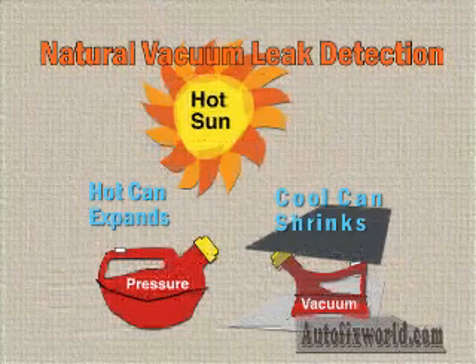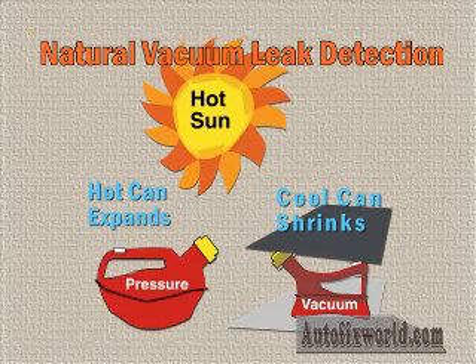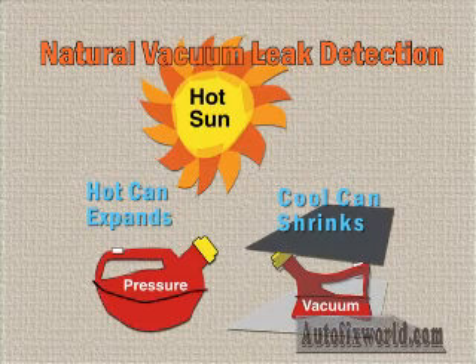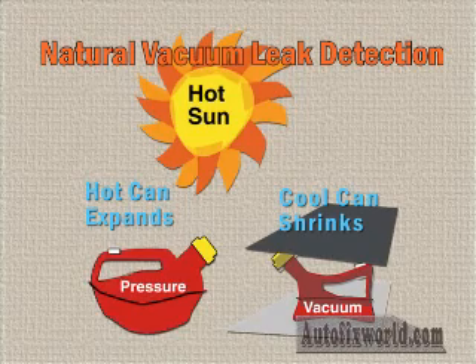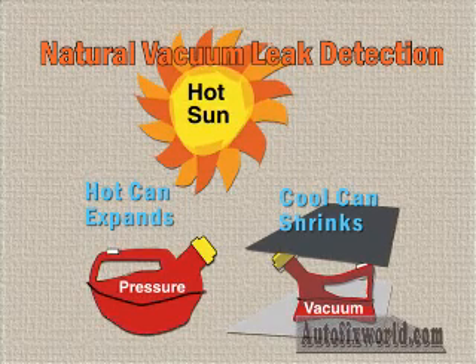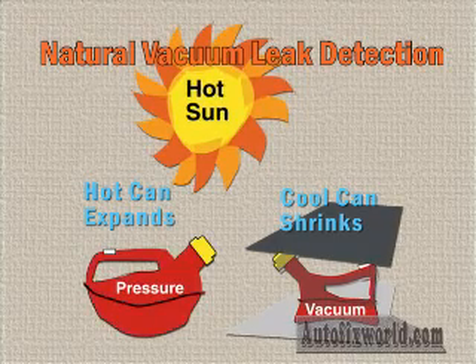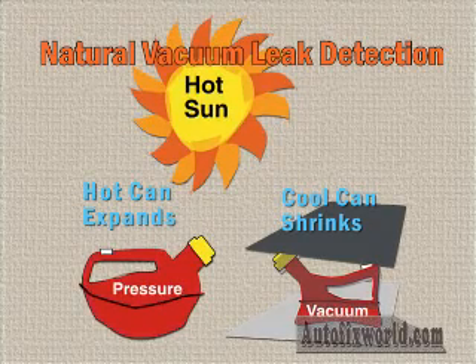Before we walk you through the basic generic steps involved in natural vacuum leak detection, let's look at an example that may better explain why the test works with no external vacuum or pressure source. Let's say you leave a tightly sealed plastic gas can sitting in the hot sun as you mow your grass. The can and its contents begin to absorb heat and generate vapor pressure. As the vapor pressure builds inside, the can will begin to expand. Now, move the same tightly sealed can to a cool, shady location. The contents of the can begin to cool and shrink.